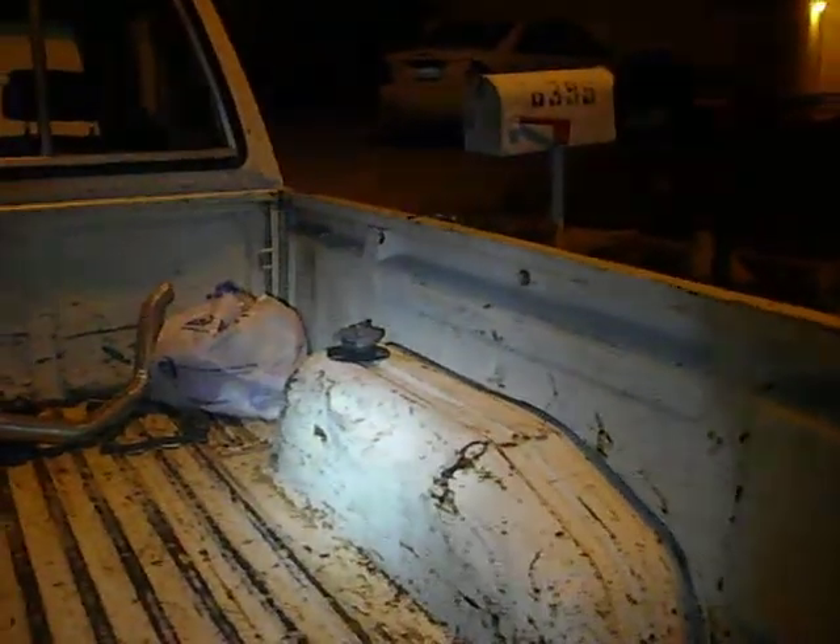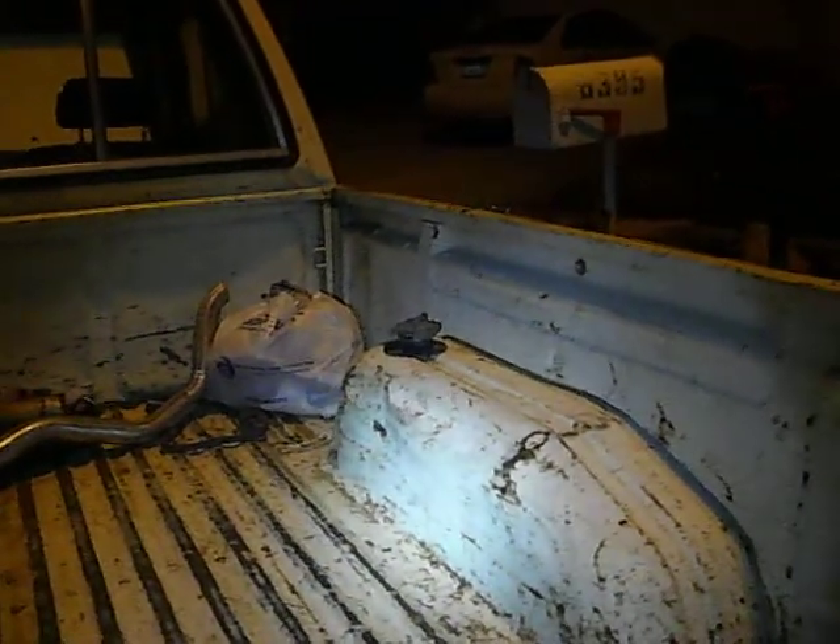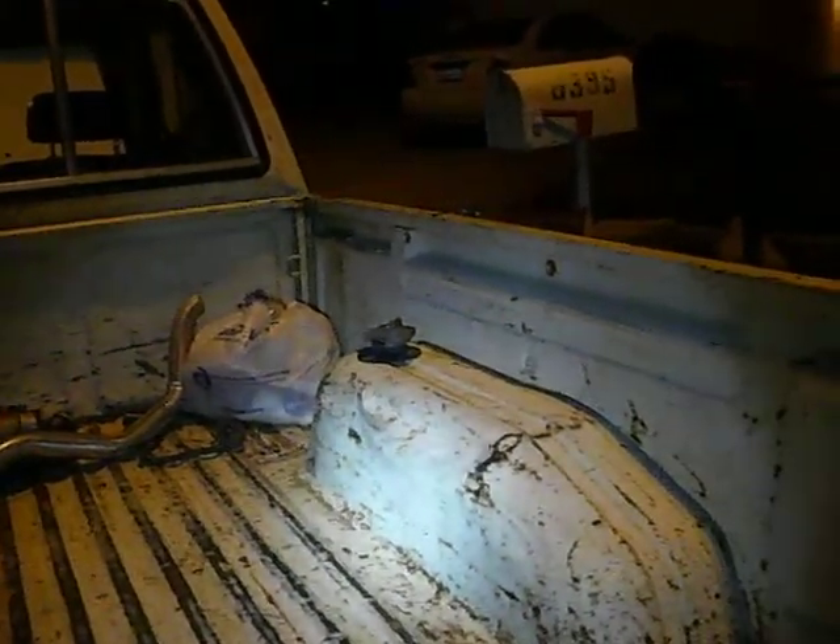He put in this huge bumper — this bumper bolts on directly and it's a pretty heavy-duty bumper. You can see the Oregon ATV permit, 2014 — like I said, I went up to Oregon. The filler for the extra gas tank is right there, and there's a locking gas cap.